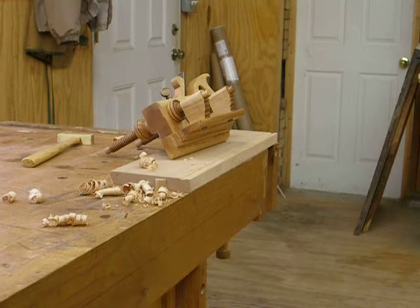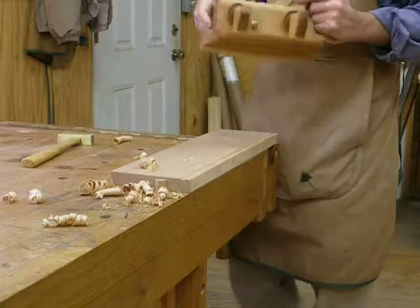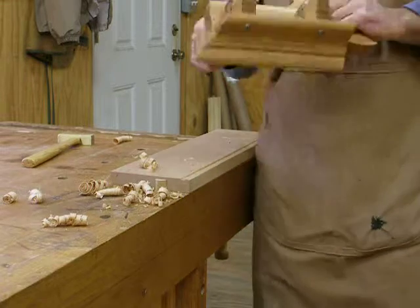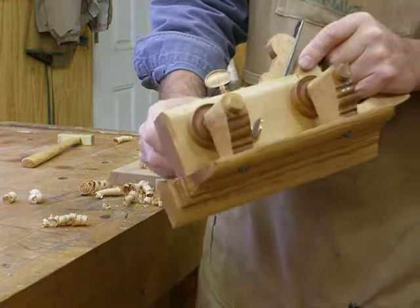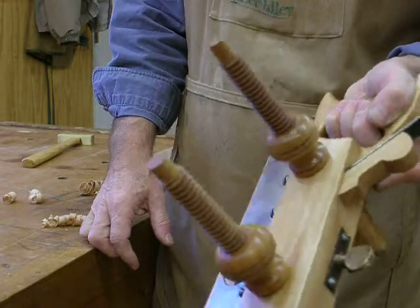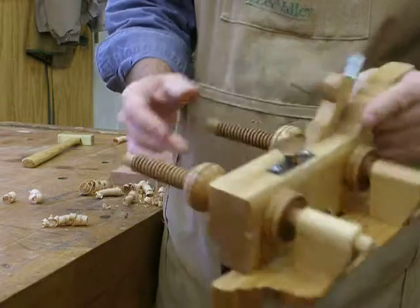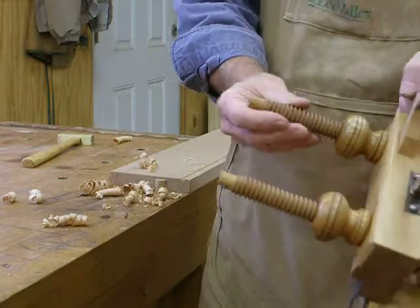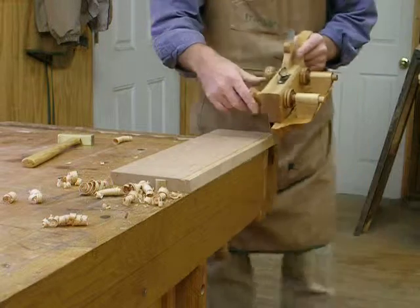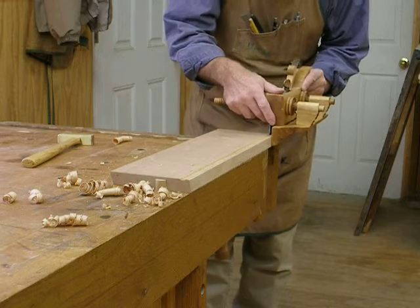This is a new reproduction of a Sandusky 119. I got the hardware off of an old beater plane for about $20. We have a beech body and an apple fence, and the rods and knobs are all apple. I just sharpened one iron and we're going to try it out and see how well it cuts.